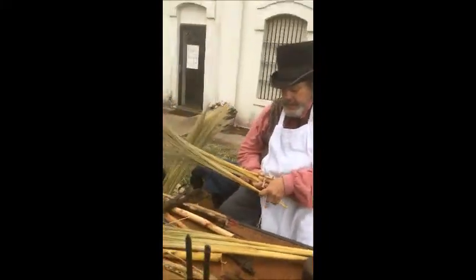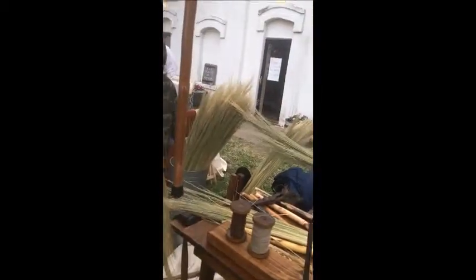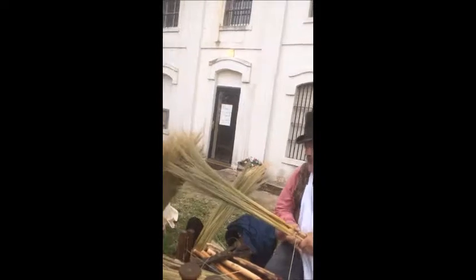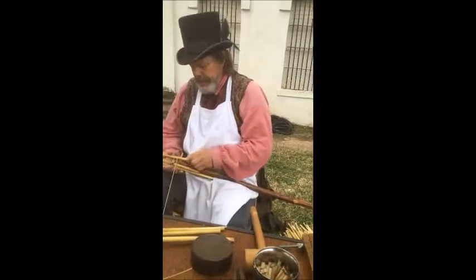I throw those trimmings over there — my wife uses those to make baskets and stuff. I also use red oak, pecan, some hickory around here, cedar, and chinaberry.